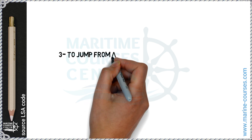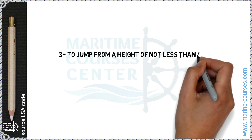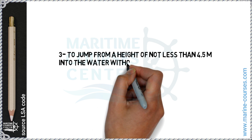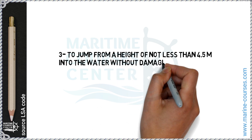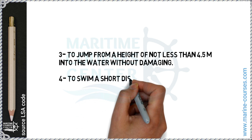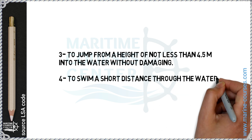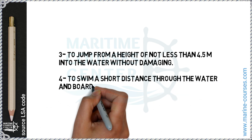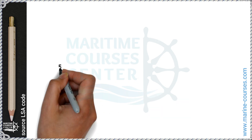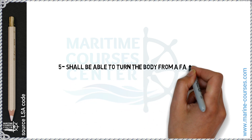Three, jump from a height of not less than 4.5 meters into the water without damage. Four, swim a short distance through the water and board a survival craft. Five, be able to turn the body from a face-down to a face-up position in not more than five seconds.